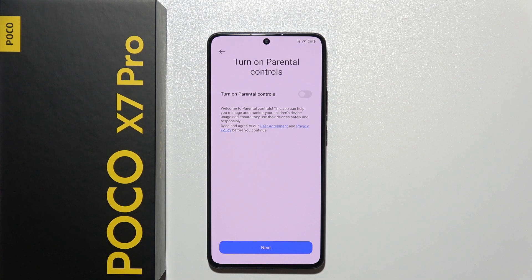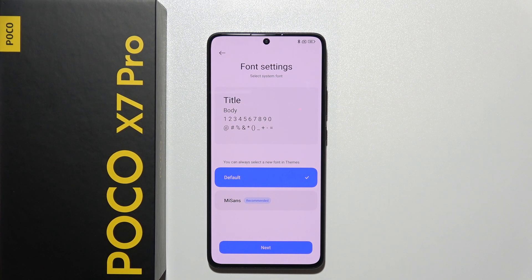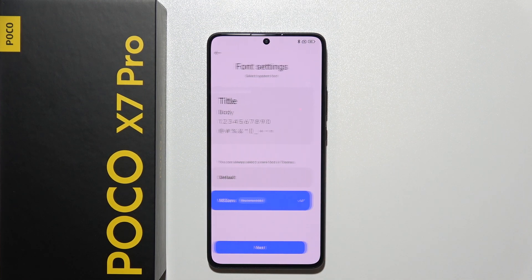Right here you can also turn on parental controls, but I'm not going to use this feature so I'll skip it. You can also choose between two font styles — I'd like to go with the bigger one.